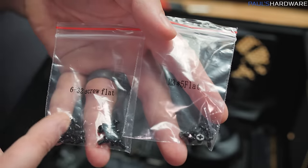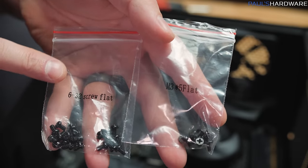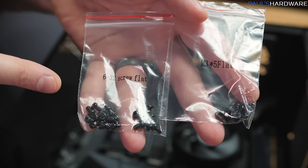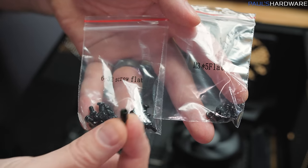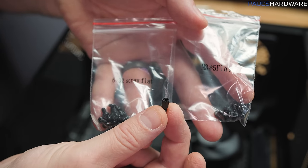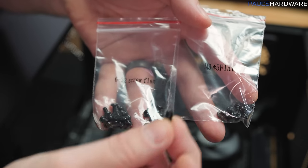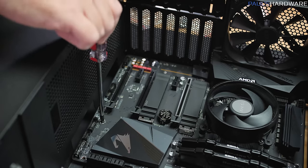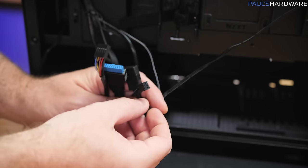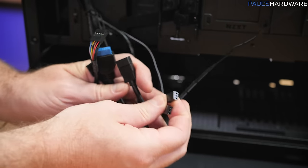A note on screws: there are two different thread types — UNC 6-32 and M3. The UNC 6-32 screws are what you want for mounting the motherboard. If you're unsure, test-fit against a standoff. When mounting the motherboard, screws should be snug but not too tight. Now I'm going to connect all the front panel plugs and cables to the motherboard — the fan headers, front panel USB, audio, and power connections.